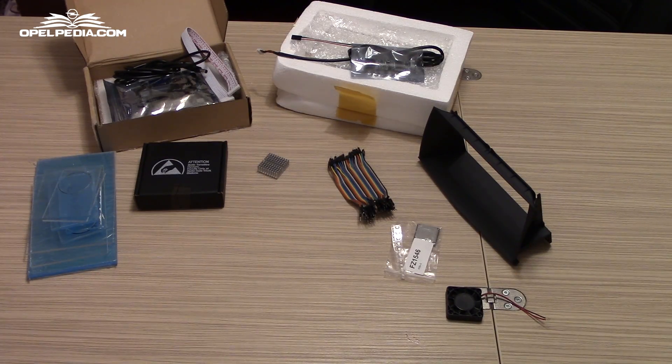Hello everyone, this is a quick overview of the parts needed to make this home navigation project work. Let's see what parts we need.